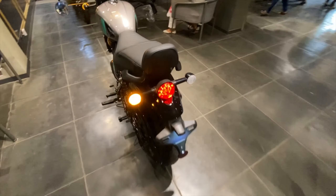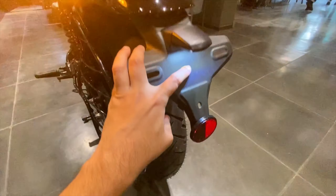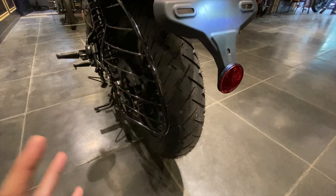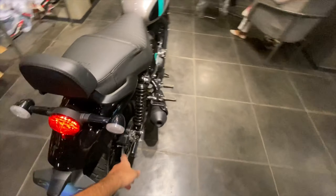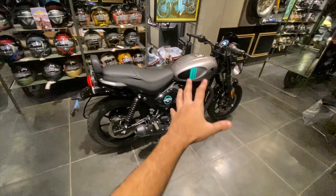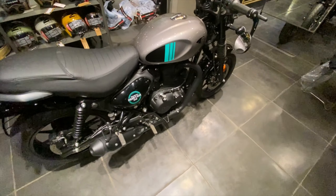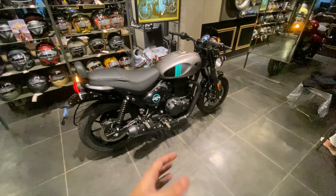Coming to the rear part of the bike, you can see the Royal Enfield Hunter branding. The brake light and parking light are in LED, and the number plate light is also in LED. You can see the rear tire and a 300mm disc with dual channel ABS. Here you can also see the brake pedal.